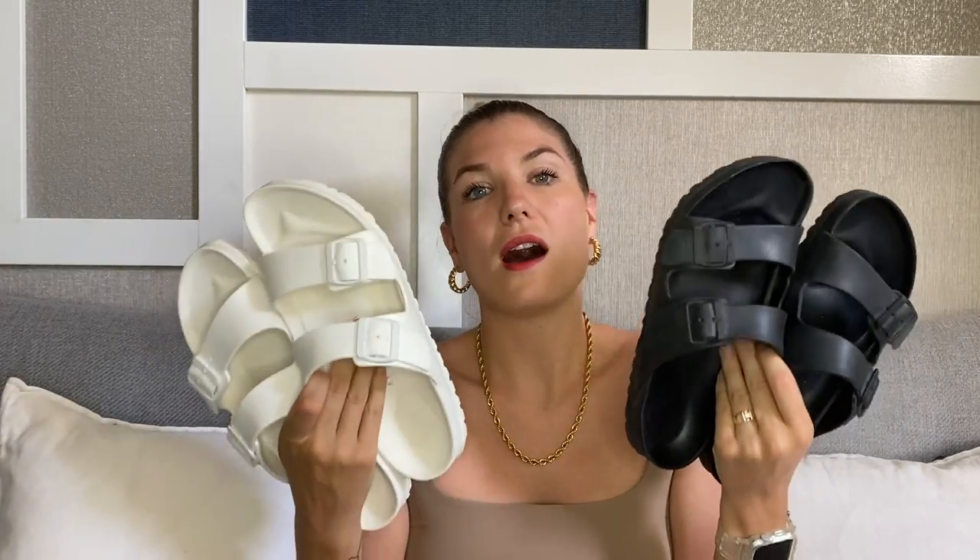If you're thinking between getting the black ones and the white ones, honestly I actually wear my white ones more. I think it's just because they are more summery and go more with my overall vibe and the colors I'm wearing in summertime. The black ones are classic and can't go wrong — they still go with everything — but I honestly do reach for the white ones a little bit more.